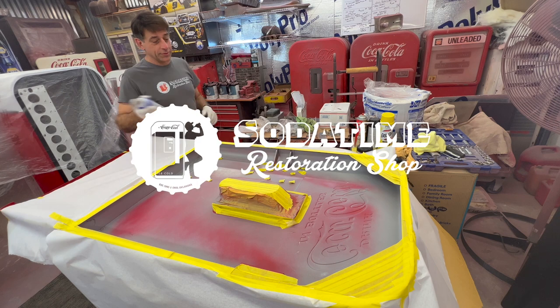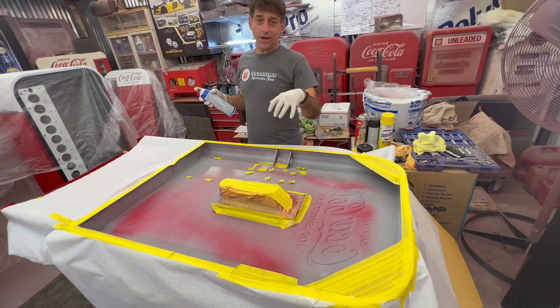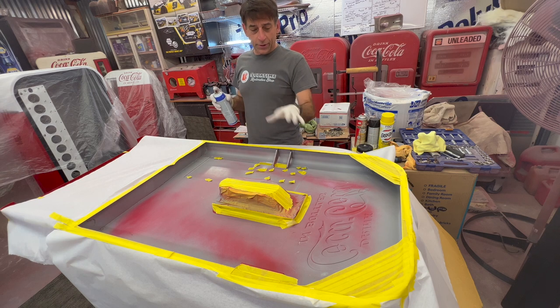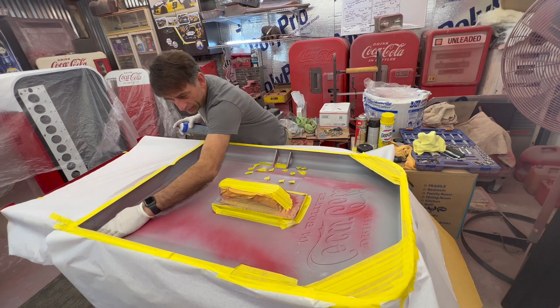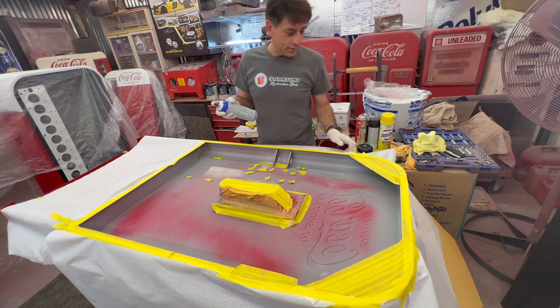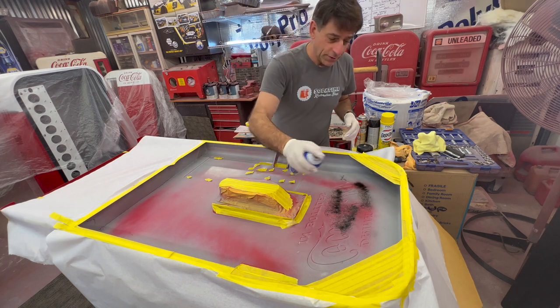Hey, welcome back. Back on the Vendo 39, on the backside of the door doing the interior of the door. Getting it undercoated on the inside, getting everything coated with an undercoat product to give it that protection before we start putting our insulation in.